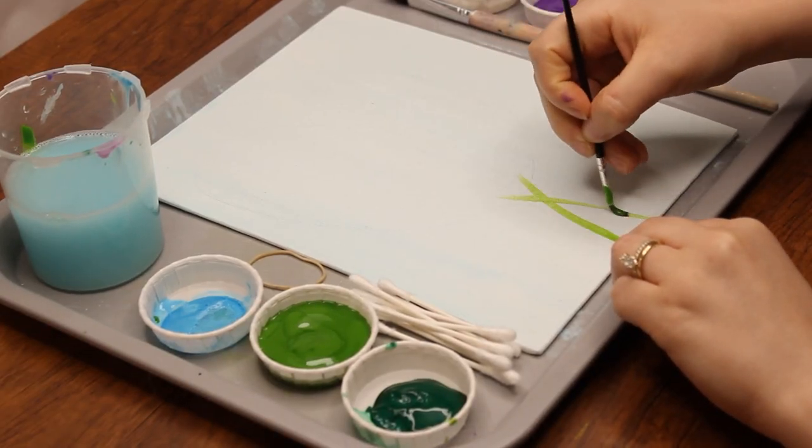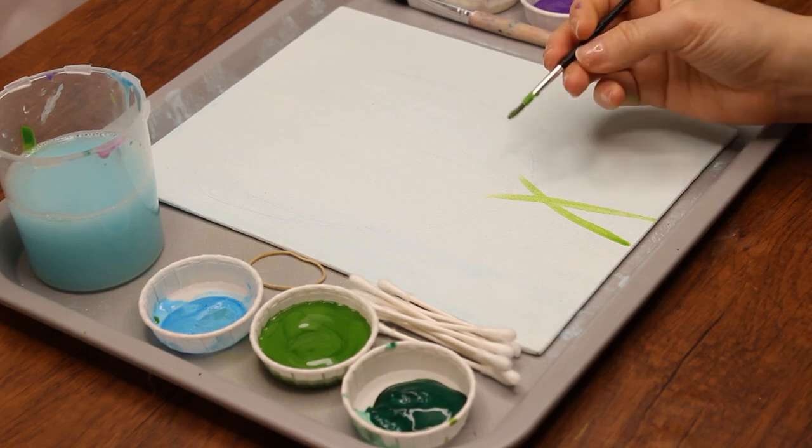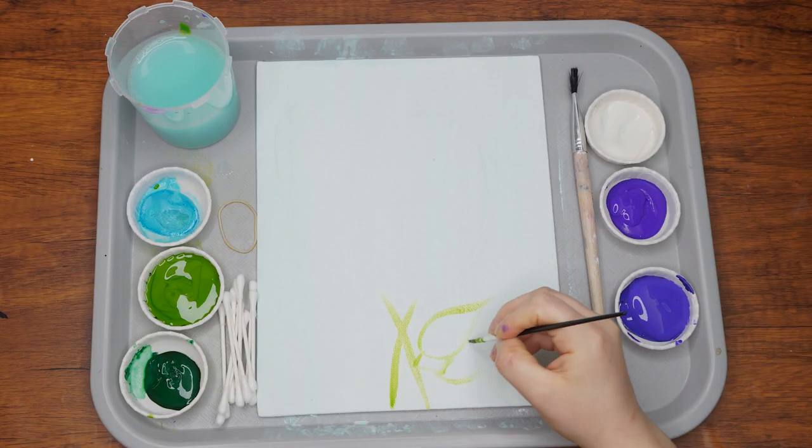Next, mix some light green paint with water on the palette and use the thin paintbrush to outline and fill in the stems and leaves.